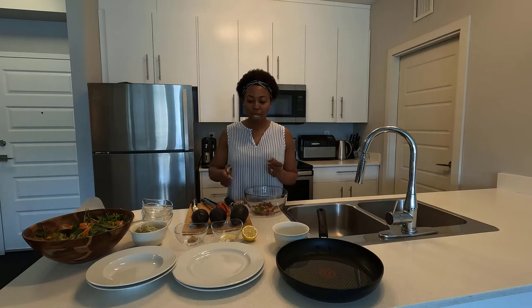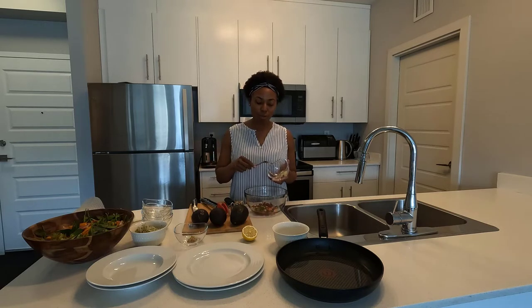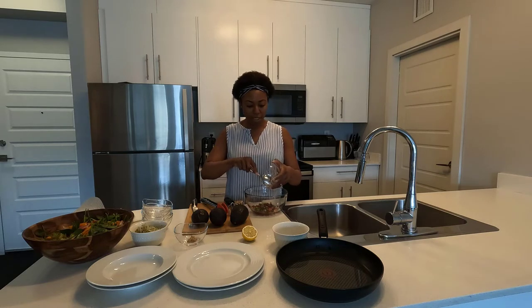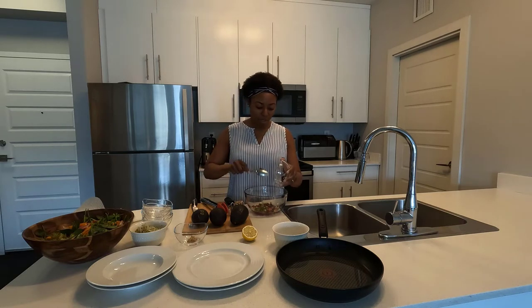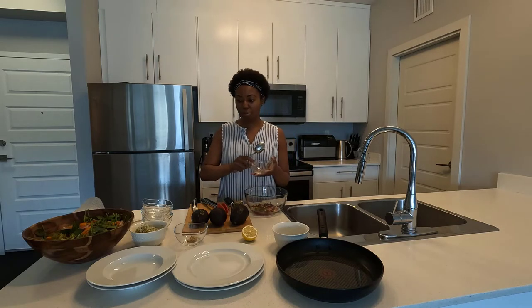The other thing you want in guacamole is garlic. I've grated two cloves of garlic and I'm going to throw that in now, because that garlic is going to add such an amazing flavor to the guacamole.